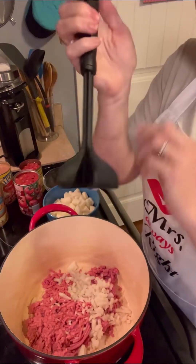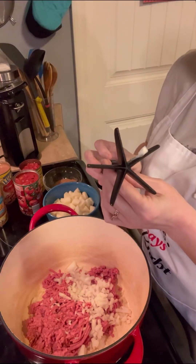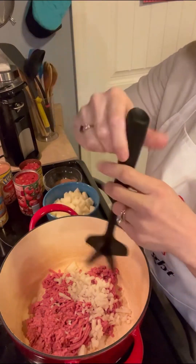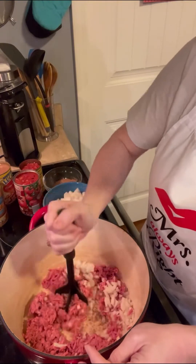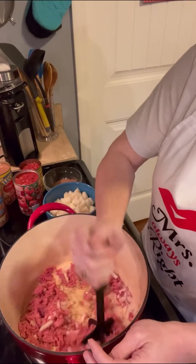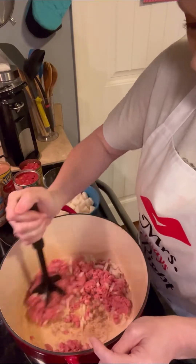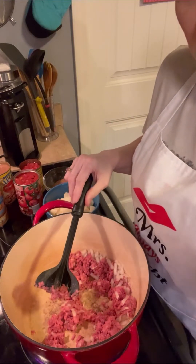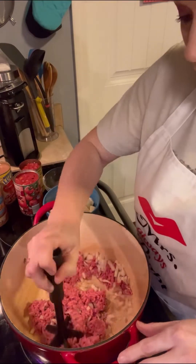I love this little gadget to kind of crush up my hamburger while it's browning. I'll try to link one of these too - I'm not even sure what it's called. That's kind of all you do, just let it cook and let it brown up. Instead of making you watch this brown, because you all know how to brown meat, I will skip past this and then continue in a moment when we get ready to put the other ingredients in.